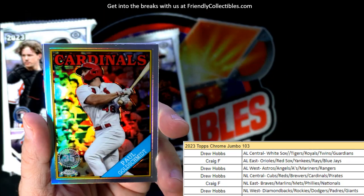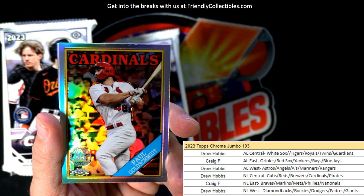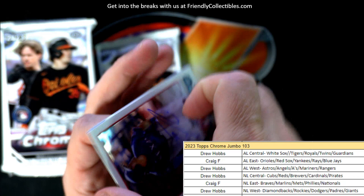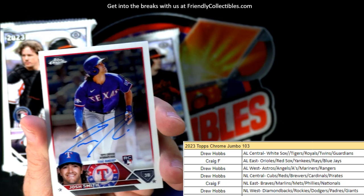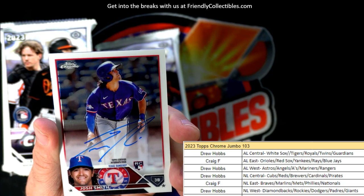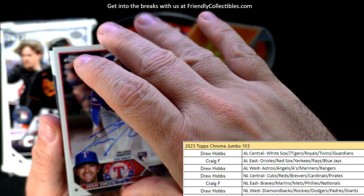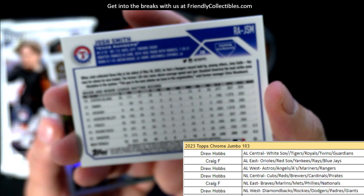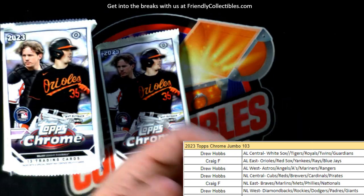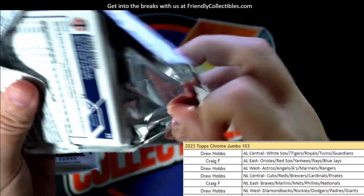Nice Corbin Carroll! Got a Paul Goldschmidt 35th stamped, Cardinals NL Central, Drew H - that one is coming your way, Drew. And here is our third auto of the box - look at this! Josh Smith, Texas Rangers, Drew H coming out to you, man. Josh Smith on-card auto rookie card for the Rangers - going out to Drew. Man, we pulled all three autos in that stack right there!